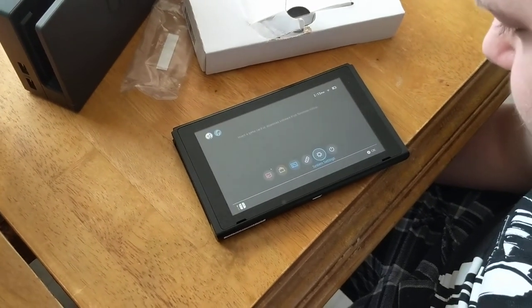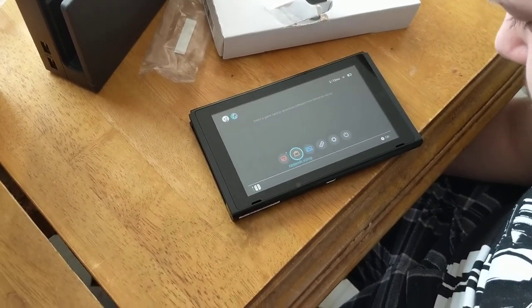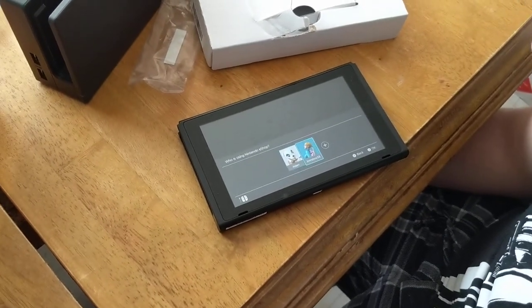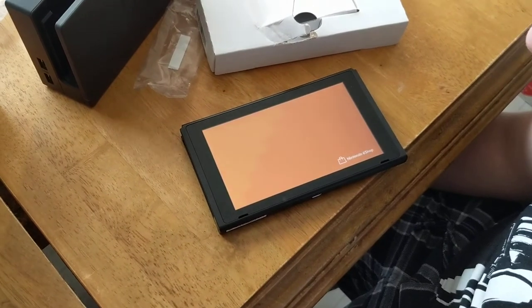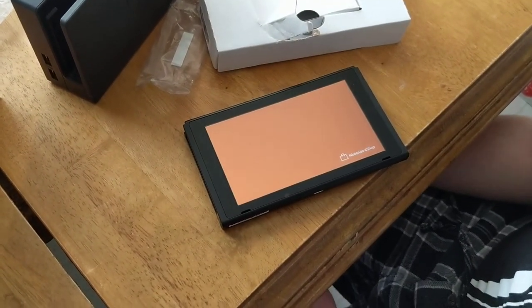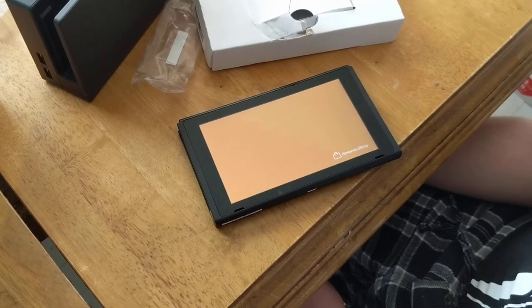Now one thing I do want to check out is the eShop — let's do it. We're going to go in as me. Now, this one did have what was known as the orange screen of death, which isn't actually a bad thing — it was just your system trying to connect to the eShop.